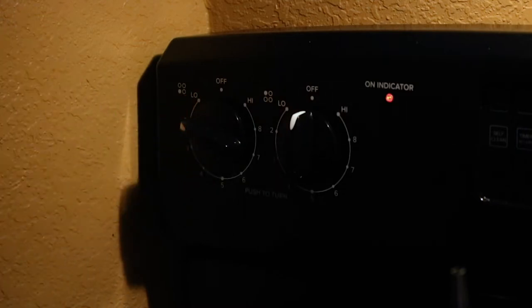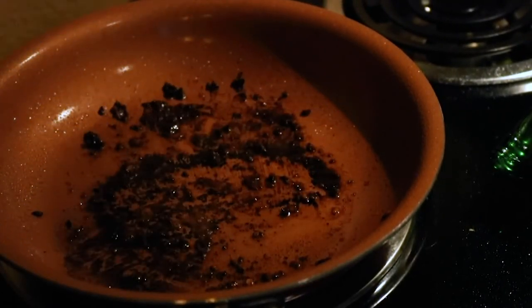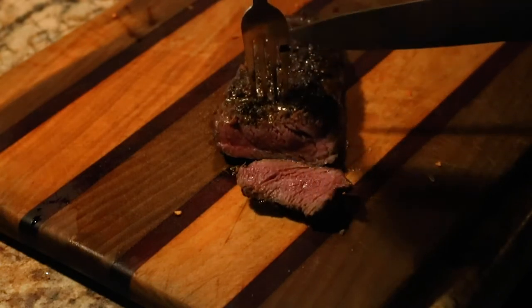Once you flip your steak on both sides, you want to turn your heat down to low and let your steak sizzle for a little bit — just cook the inside a little bit more. It's up to you how long you want it on there, depending on if you want it medium or medium rare.